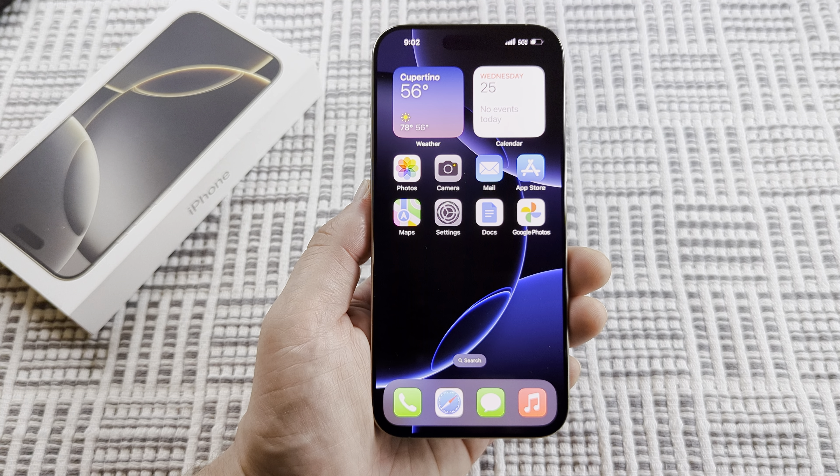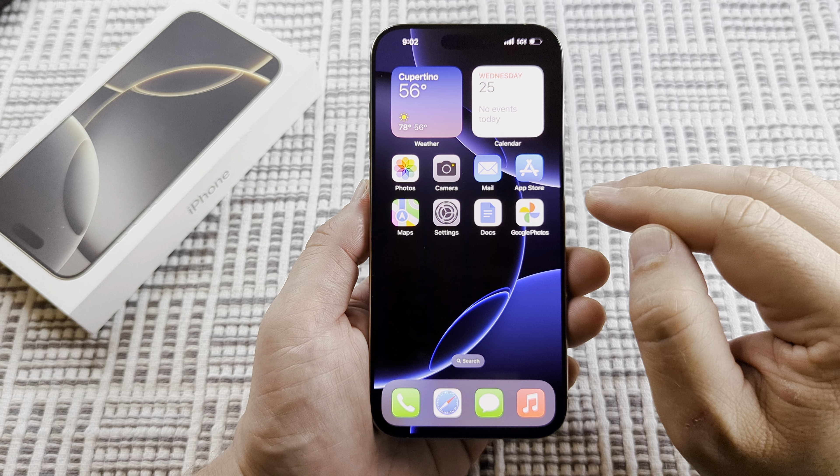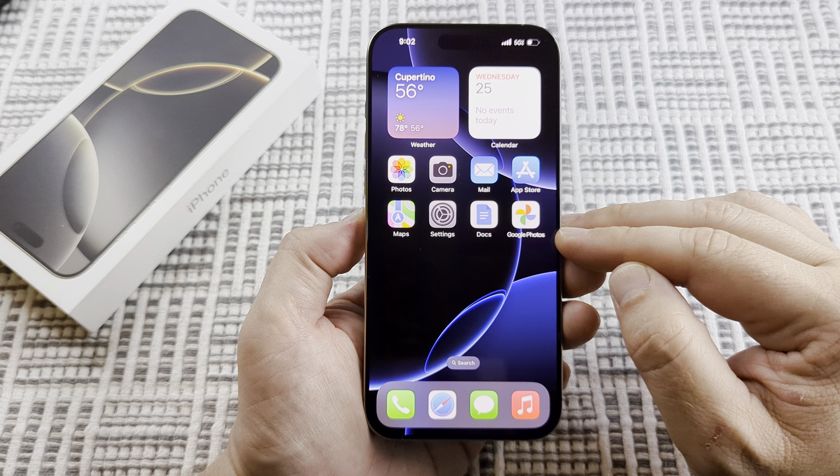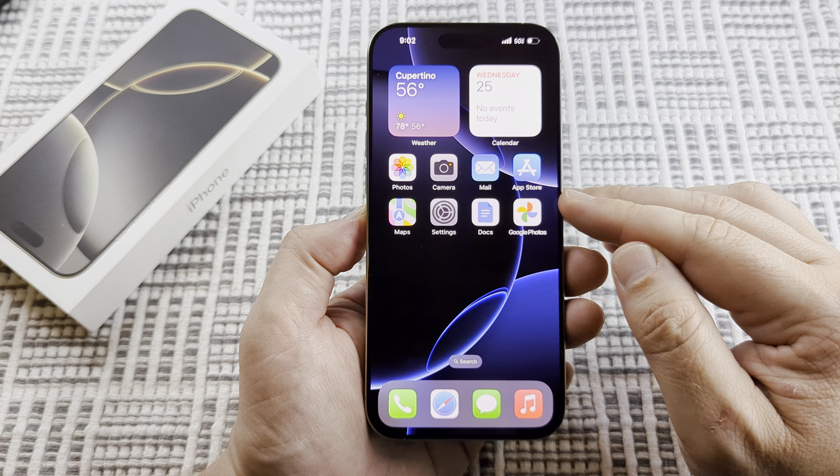Welcome to another Mr. Mutech video. Today I'm going to show you how to use the Magic Eraser tool on your iPhone 16. I'll be demonstrating this with the iPhone 16 Pro Max.